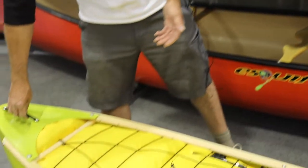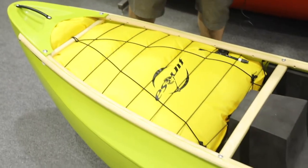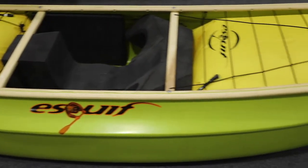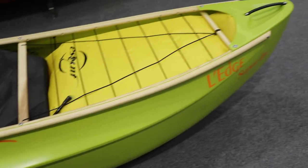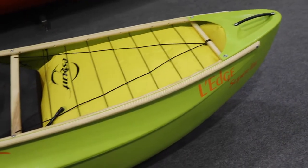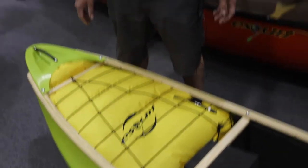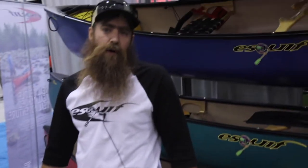So we have the classic ledge design in two models. One is a light at 52 pounds; this is the super light that comes in at 43 pounds. Nine foot two — if I want to take a boat and just surf on class two, this is perfect. But if I want to take a boat and spin off rocks and run waterfalls, the ledge is the logical choice.